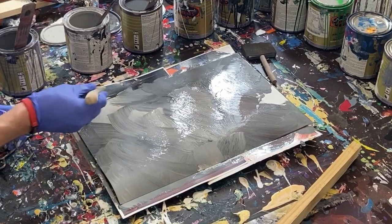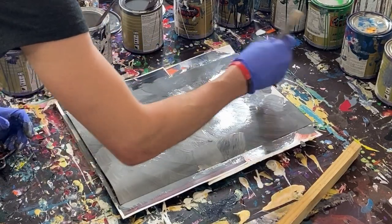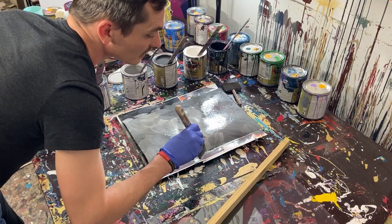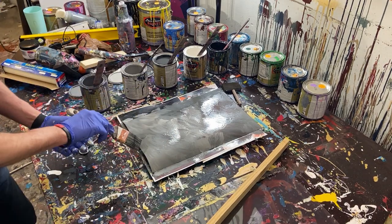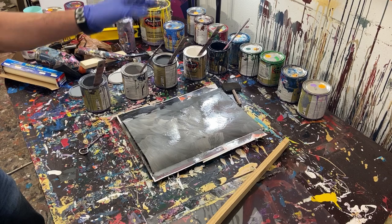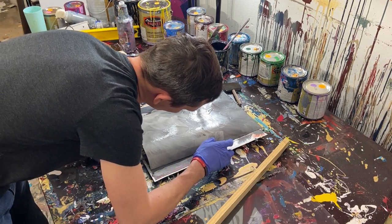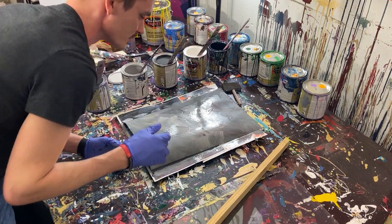And we're going to kind of mix some of this dark gray in and get the bottom here. I think that's good. We'll kind of mix that in, pick up some of that color, get the ends here. That's actually a pretty cool looking background. Pretty cool painting itself. If I was into super minimalist paintings, this might actually be decent. But we're not about that simple abstract life - we're going to make it more complicated than it needs to be.